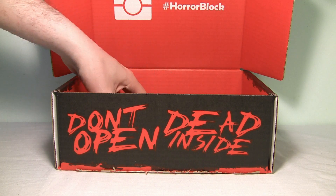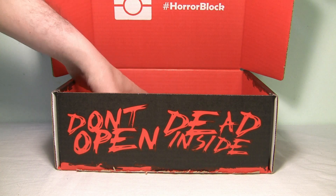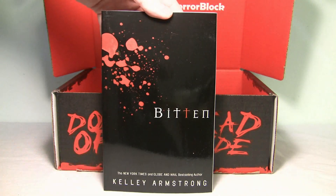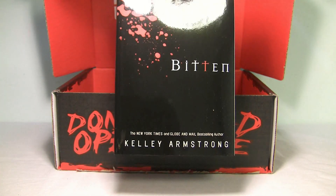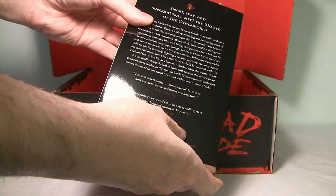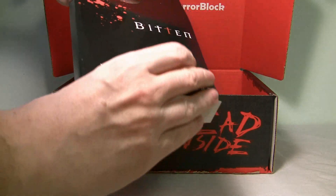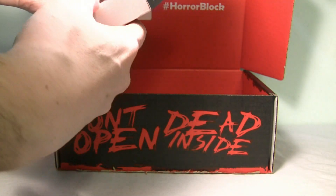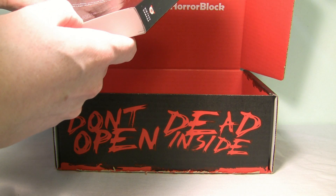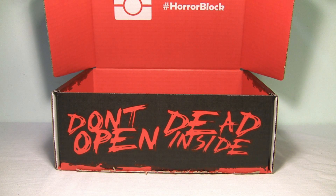I usually do like getting movies in my Horror Block, but it's not a movie — it's still pretty cool. It's actually a book, a full-size book, and it's called "Bitten" by Kelly Armstrong. I'm guessing it's like a vampire book. I'm not too into books, but that's pretty cool. Books are pretty expensive, usually like 20 bucks or something like that.